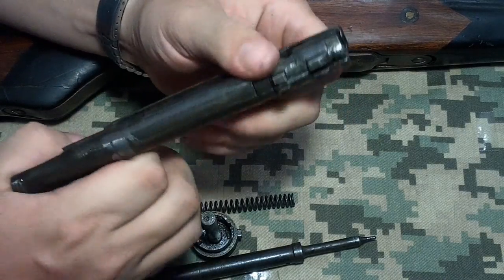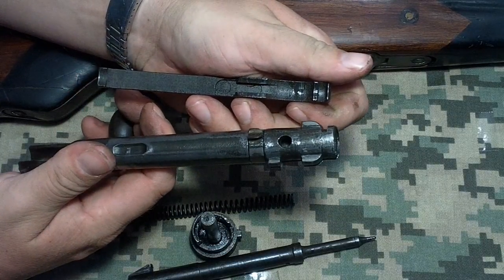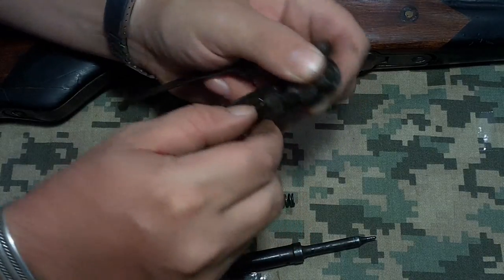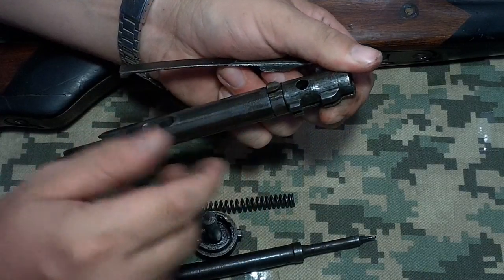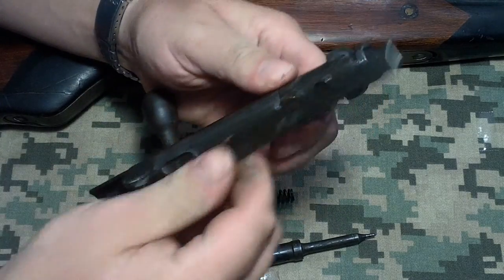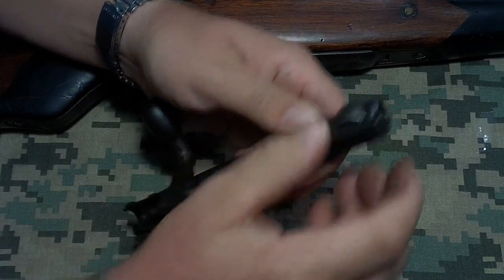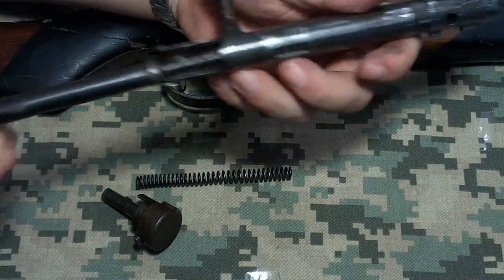The extractor slides off, and that's pretty much as far as you can take it apart. This part's a flat band that's been squeezed around — not sure if it's spot welded, but either way it's just a flat band on the bolt. Your extractor has a little slot it slides into. That's pretty much it — it's about the simplest bolt design I've seen on pretty much anything.